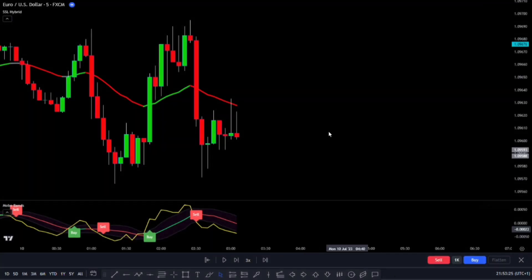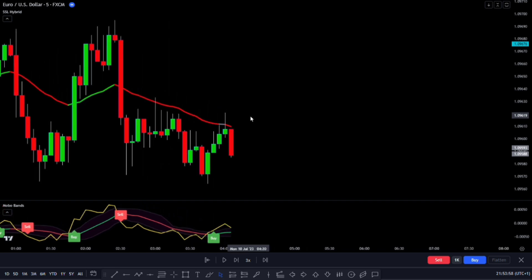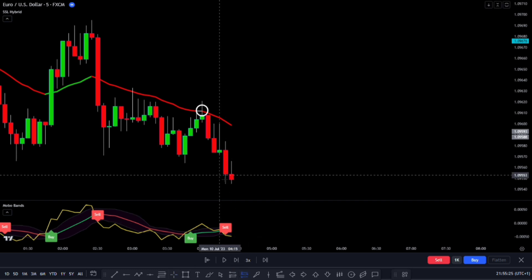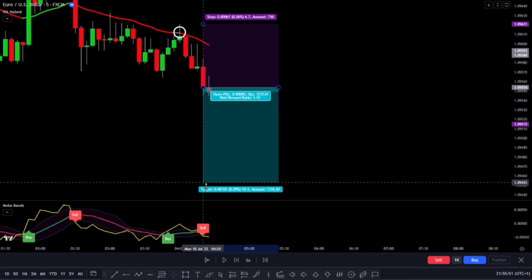Now let's talk about the rules for entering a short trade — it's basically the opposite of going long. First, we want the market to be trading below the EMA Baseline, showing a bearish trend. Second, the price should pull back and touch the EMA Baseline without going above it and closing there. If it breaks above the EMA Baseline, we'll skip that setup. After the pullback, we want the next signal on the MOBO Bands indicator to be a sell signal, meaning the market is breaking out with momentum below the Bollinger Bands, indicating a higher chance of going down. If the next signal is a buy signal instead, we'll skip that setup too. In this case, we'll enter a short trade, set our stop loss at the recent highest point the price reached, and our profit target will be 1.5 times the risk we're taking.